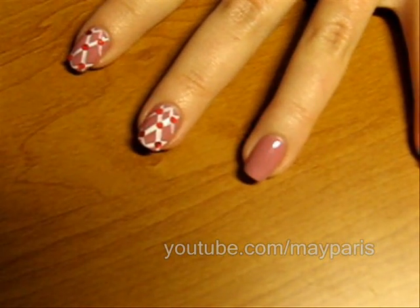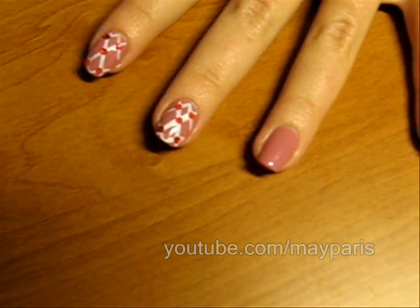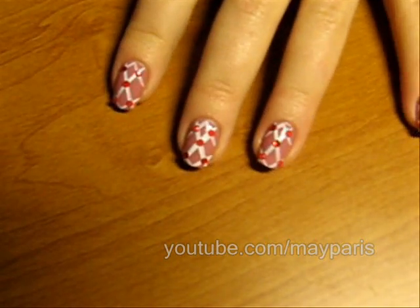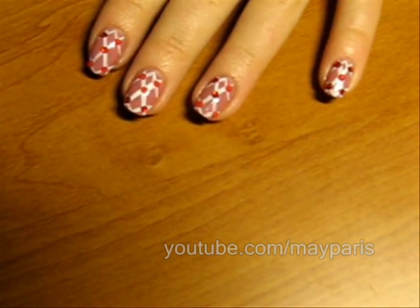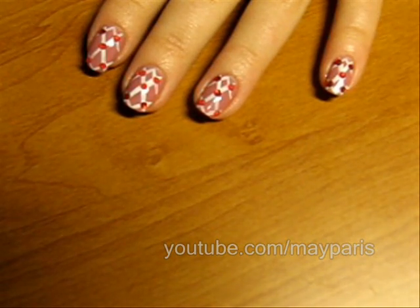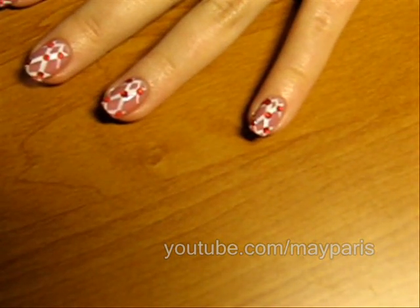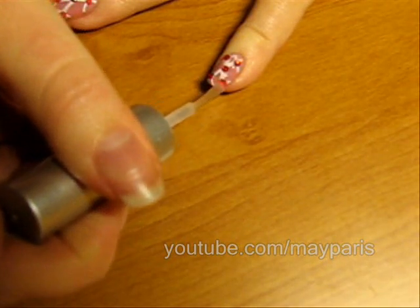I have a video called 'Applying Rhinestones' where I speak in more detail about how to apply rhinestones — you might want to check that out, I'll put the link in the sidebar. Now when everything is completely dry, apply the top coat. This will help the rhinestones stick better and make the design more long-lasting and the colors more bright and vivid. This is a very important step so you should never ever leave it out. Because we have so many rhinestones, we need a good amount of top coat.